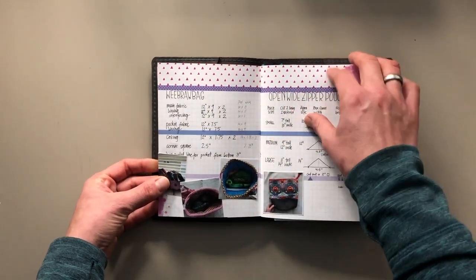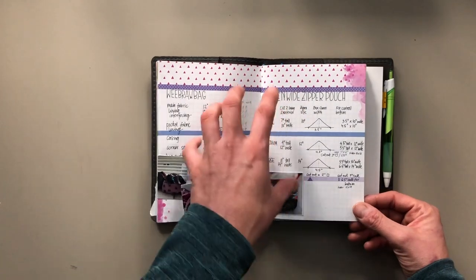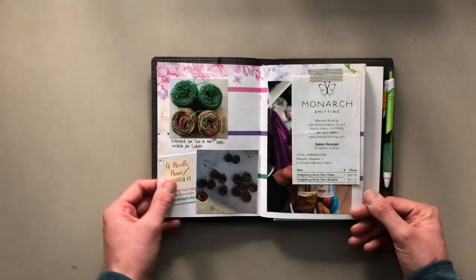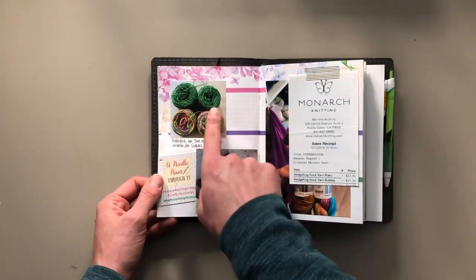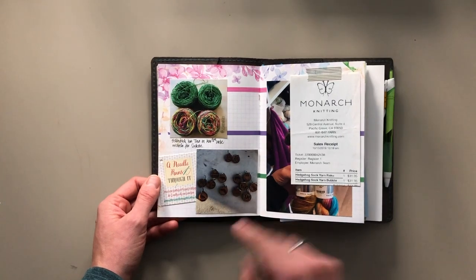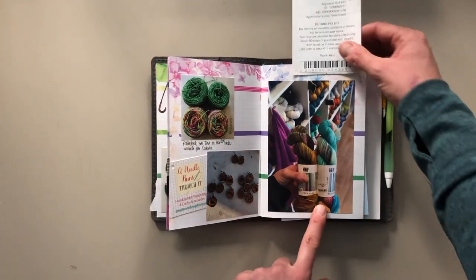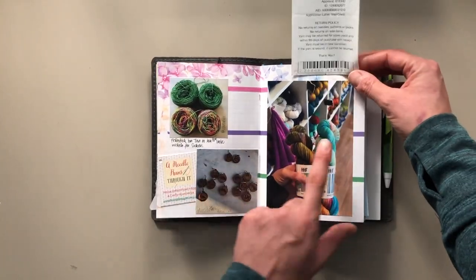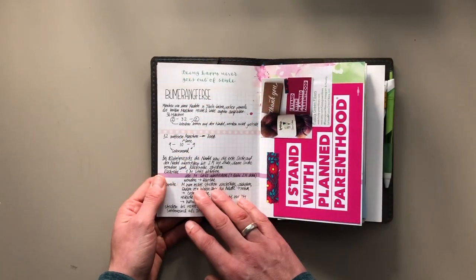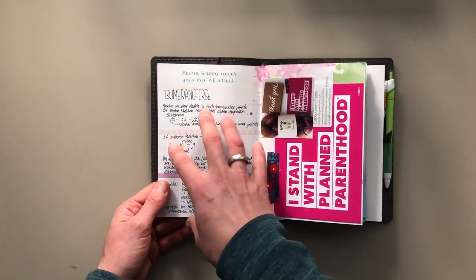These are measurements for project bags that I'm making — I put them in here because these are patterns I'm using over and over again. These are yarn balls that I wound at my friend's house. This is a purchase that I made, the business card, and this is a receipt where I purchased these two skeins of yarn — one for my friend, one for myself. And then this is one of the instructions I didn't finish, because that's the heel that didn't turn out.